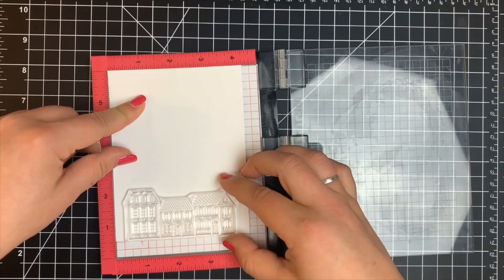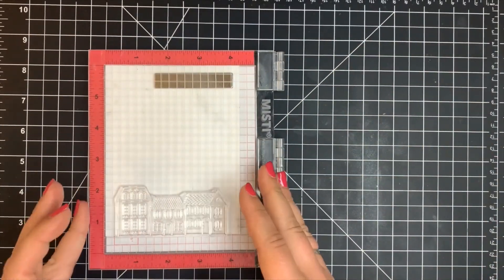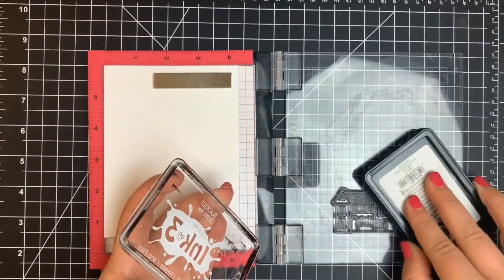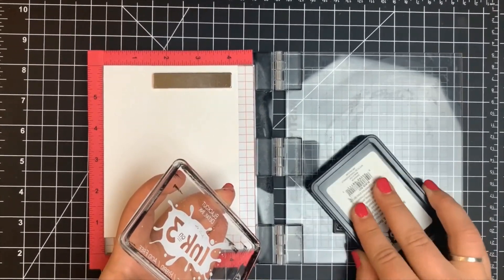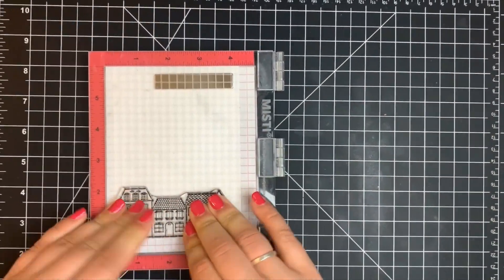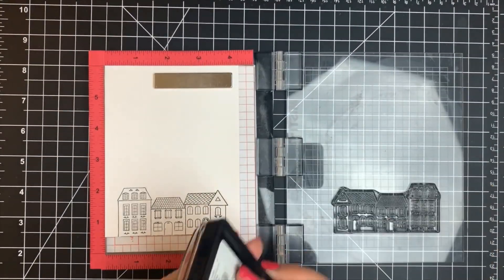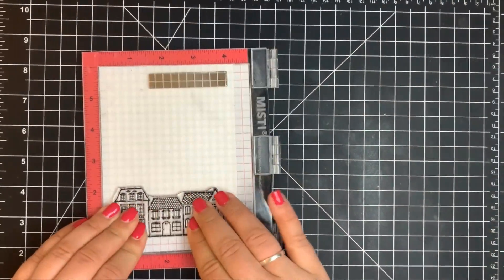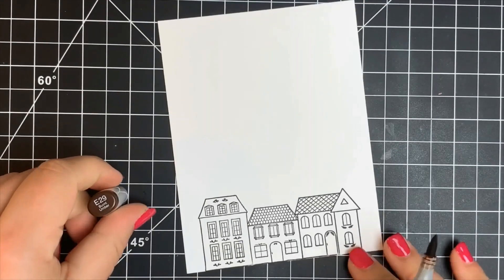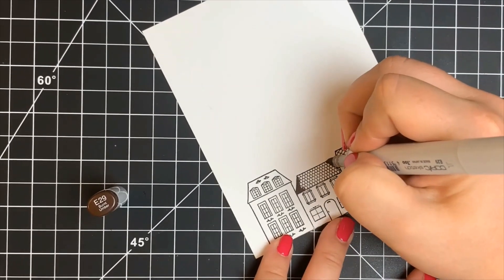Moving on to card three, we're going to do a little stamping and coloring. I'm taking the row of houses from the stamp set and using my Misti because it's a fairly large image and I want a great impression — I've never stamped with it before. I'm stamping it out with Blackout ink by InkOn3, which is a Copic safe ink. I did stamp it twice because the first time you stamp a new stamp, whether big or small, you may not get the best impression since it hasn't been conditioned yet.